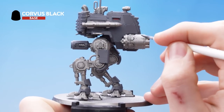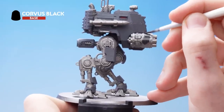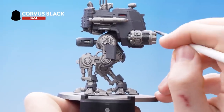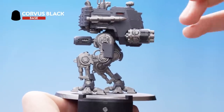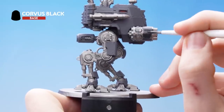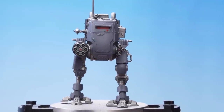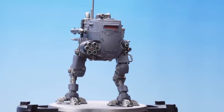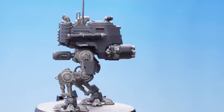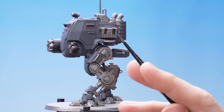The next thing we need to do is use Corvus Black to pick out all of the black details. Remember to keep your paints nice and thin and do multiple coats to get good coverage. With that stage complete, you can see where we've used Corvus Black to pick out the casings of the weapons including the missile, some piping on the legs, and the straps on the side.